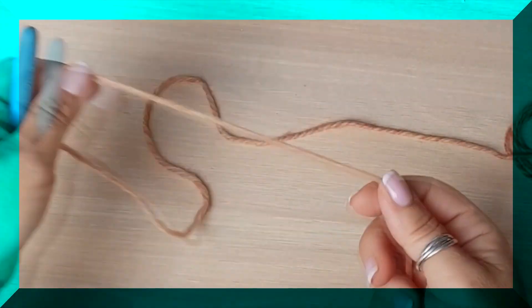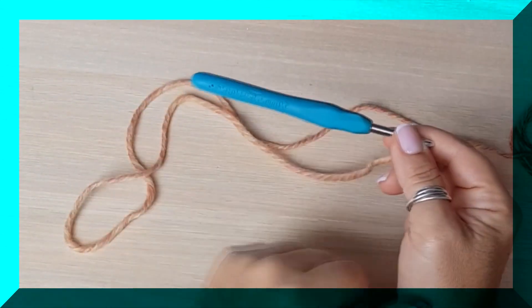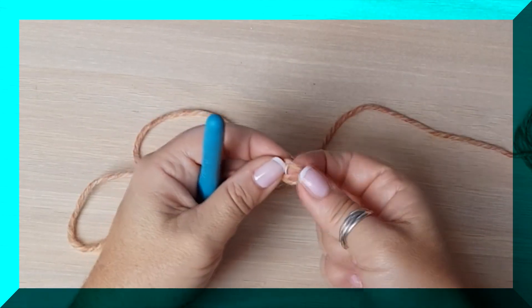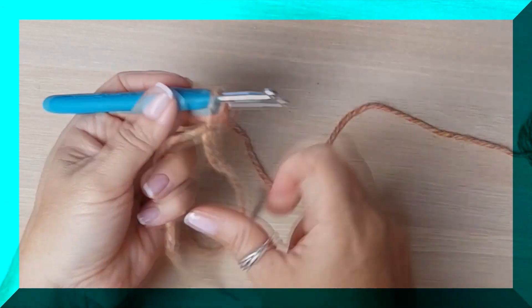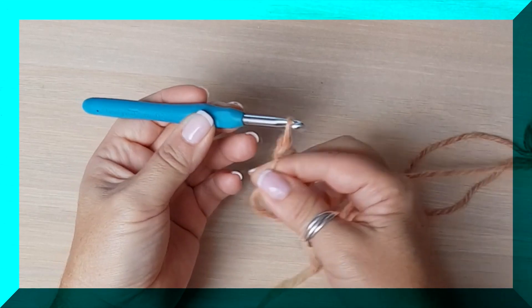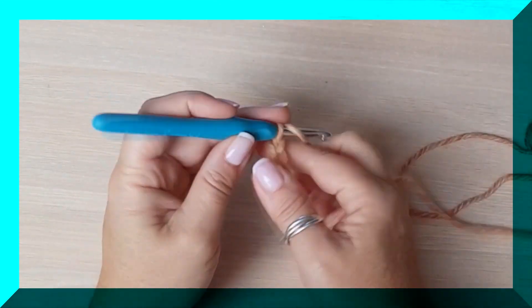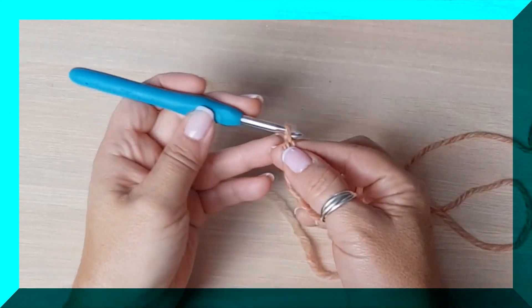Bien, vamos a empezar a hacer nuestra diadema divinísima de la muerte, tipo turbante, tejida a crochet con un gancho de 5 milímetros. Empezamos a hacer cadenitas. Ya sabemos: un nudo corredizo. Las cadenitas nunca con tensión — siempre flojitas, porque así vamos a trabajar más cómodo a la hora de cerrar nuestros puntos.